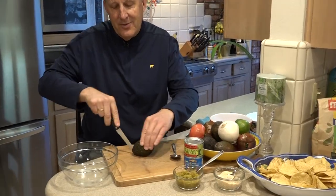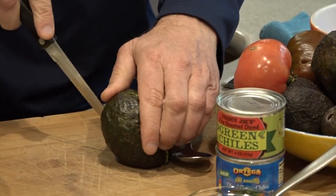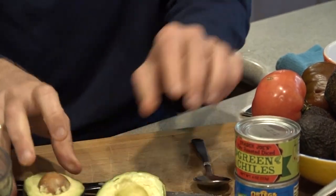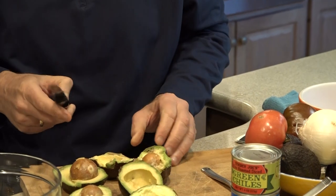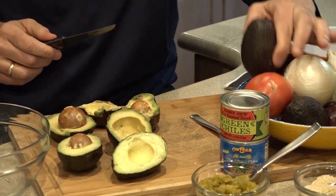The first thing we're going to do is start slicing. You just want to cut it in half lengthwise and pop it open like this. I'm just going to do this with all four avocados. You want them to be a little bit softer — a ripe avocado is absolutely essential.